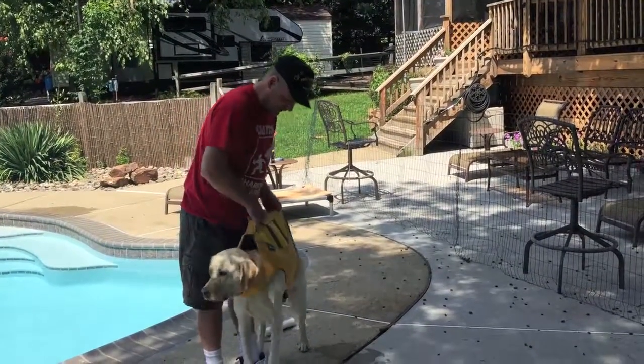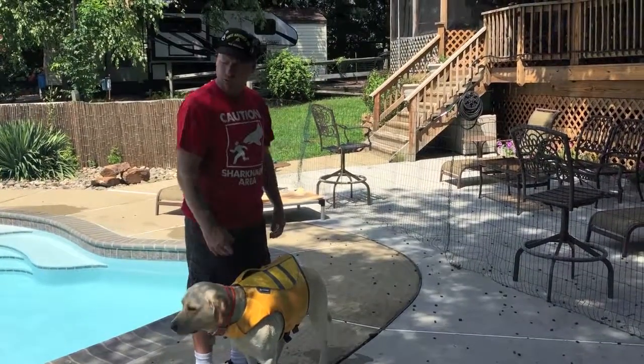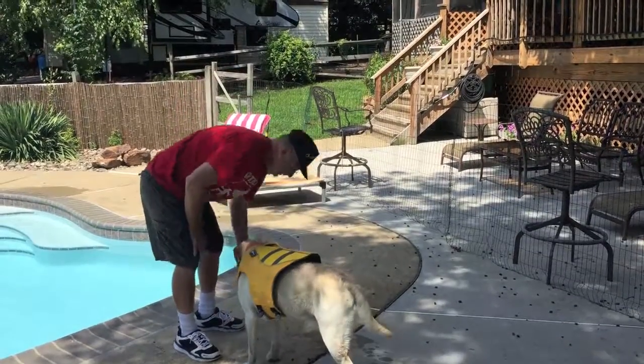Just to show you this handle — this handle is so good you can pick him up and throw him right back in the boat if you need to, or pull him out of the pool or whatever you want. I'll give you a little demonstration of him swimming with it on.